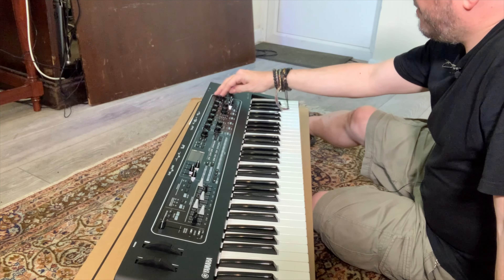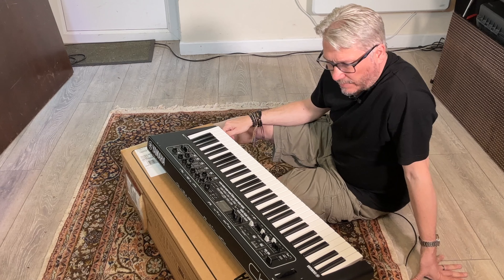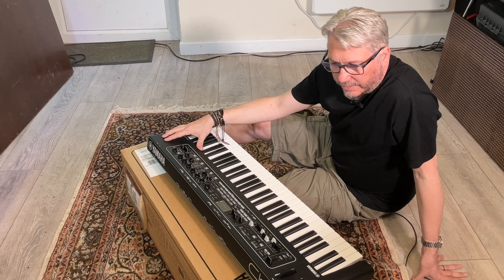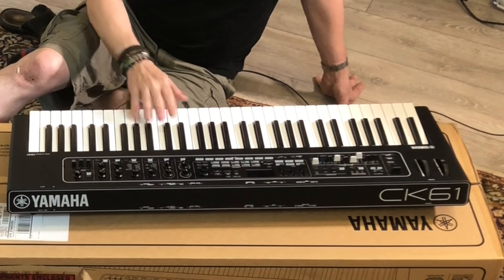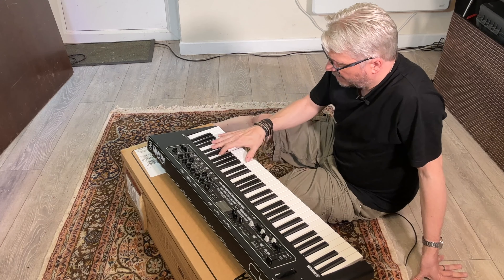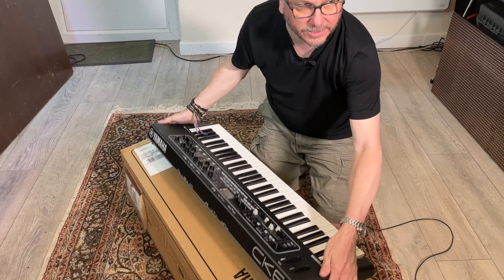And then you've got a reverb and a type as well — presumably the type there will be reflected in the effects section. So as a live layout, I think that's pretty good. I'm really interested to see what that sounds like now. The keys are good — very good, nice. It feels slightly compact, slightly thin perhaps, but the keys feel nice too.